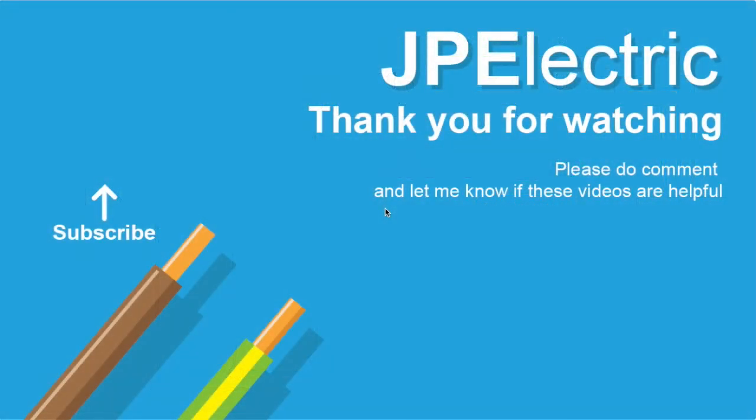Thanks for watching this video on testing the continuity of ring final conductors. Let me know if there's anything you'd like me to cover in a particular way — and if you found it useful, please subscribe, like, or leave a comment. Thanks again.